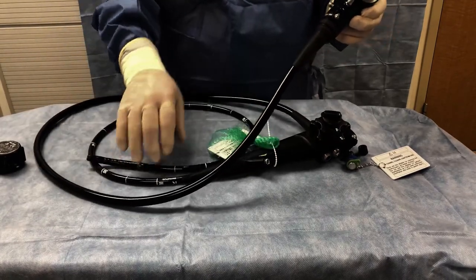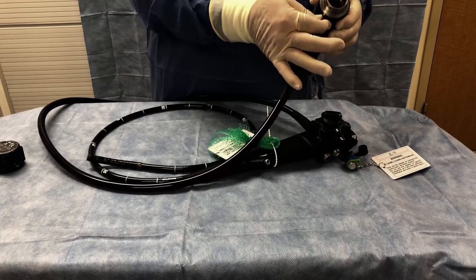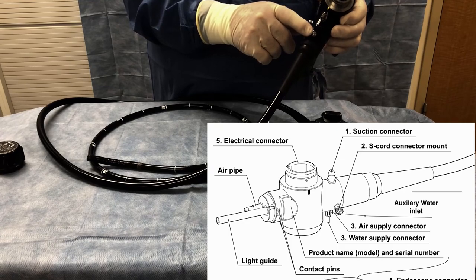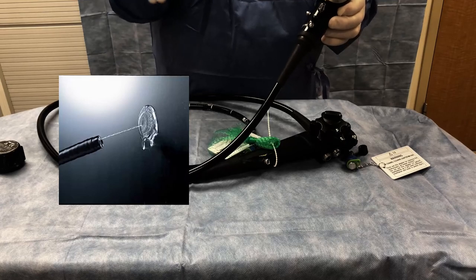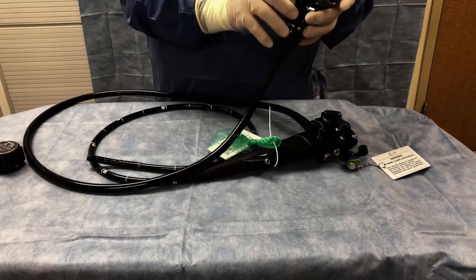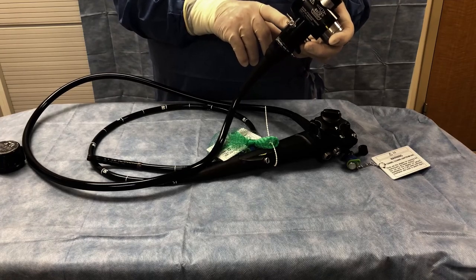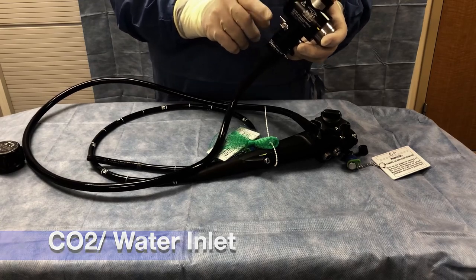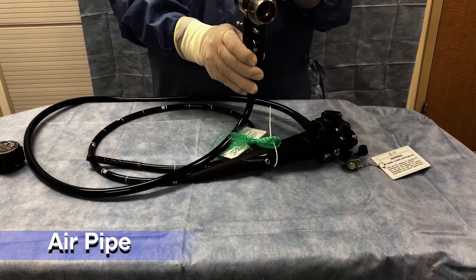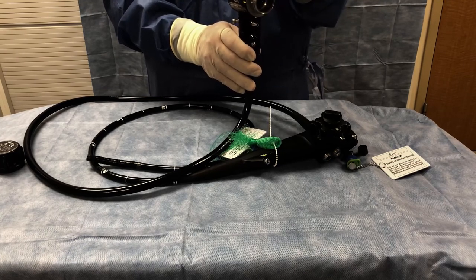The electrical connector is also where the suction hose hooks up so we can suck fluid out to a suction device. This little connector is the auxiliary water inlet, which enables us to squirt water out of the tip of the scope to clean an area we are looking at. There is also a grounding post, a connector for the CO2 and water from the water bottle and CO2 tank, and an air pipe in case we need to push air through the scope from the air pump on our light source.